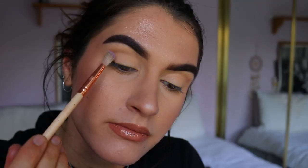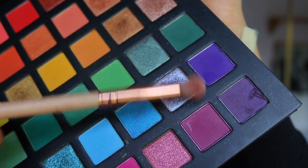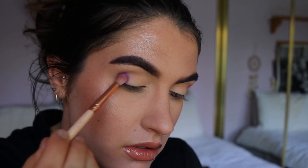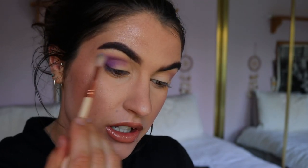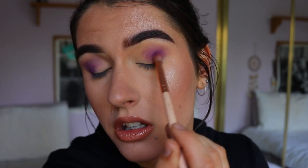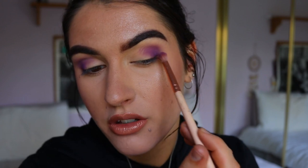Next I'm going to take the shade 'Wisteria' and on the same fluffy 221 soft crease brush I'm going to place it on my outer corner crease area — just another transition shade for the purple we're going to place on the outer corner. For the outer corner I'm going to place a deep brown and plummy burgundy shade on with a petite crease brush just on the outer V. Then I'm taking a bit of Wisteria again and softening the purple out a little bit, keeping it focused on that outer V area because we're going to bring blues across the lid.